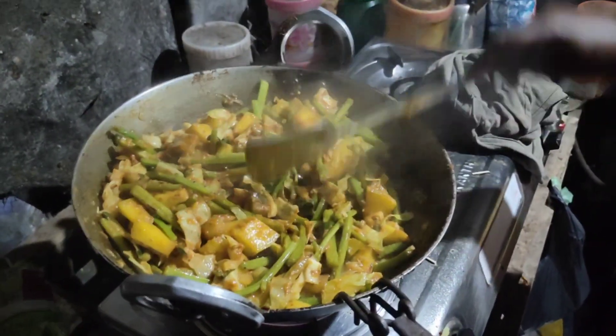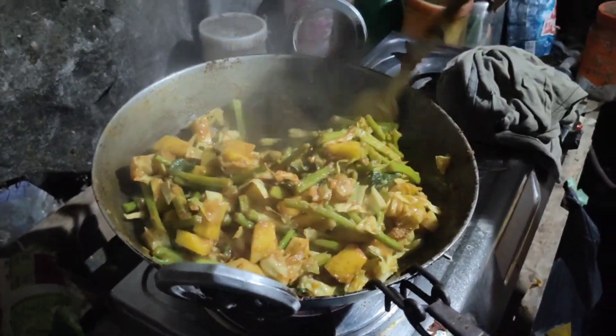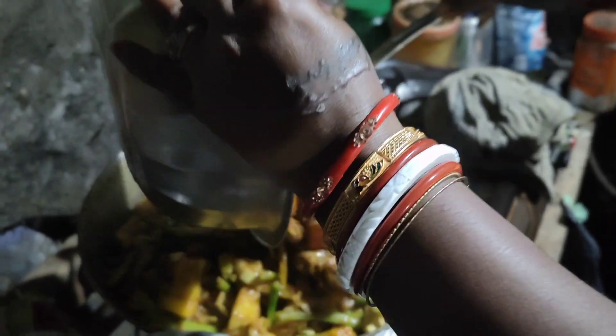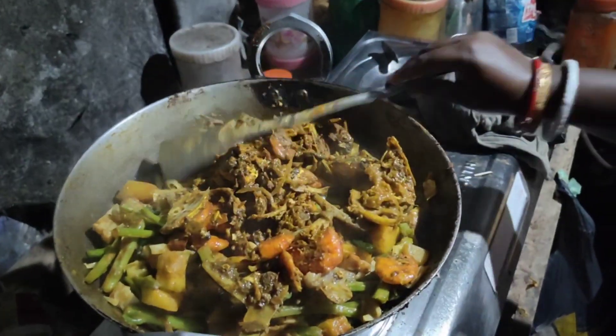Here are some of the spices. We will make a little bit of soy sauce. That's why we will make a lot of soy sauce. This is the last one.